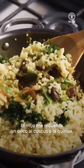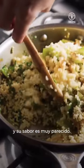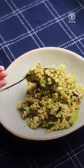Millet reminds me a little of couscous or quinoa, and it works very similar too. You can find the full recipe here below, and I hope you enjoy it. Thank you.